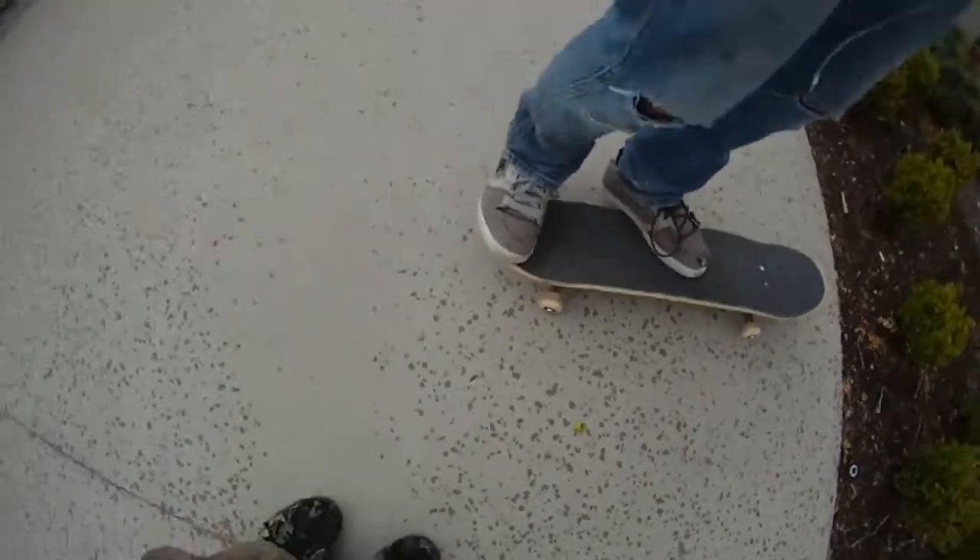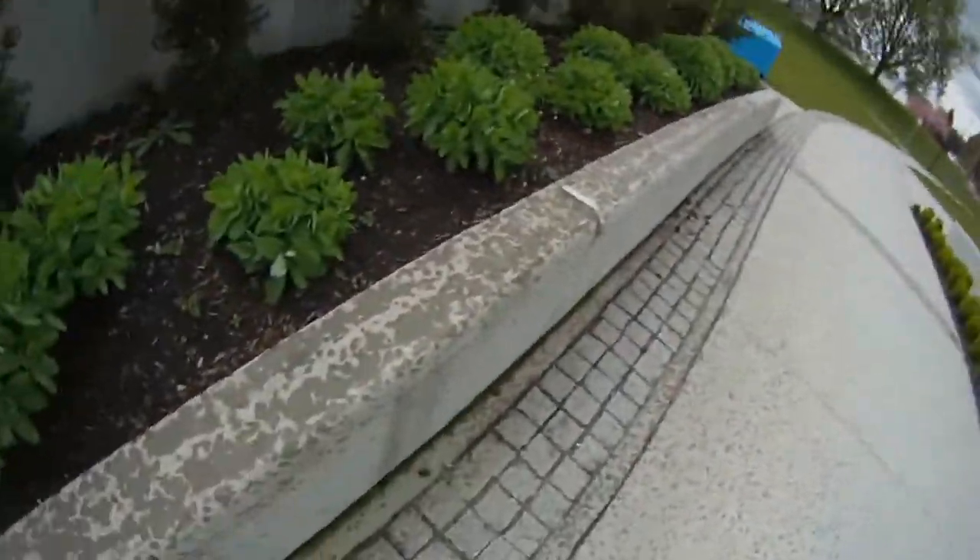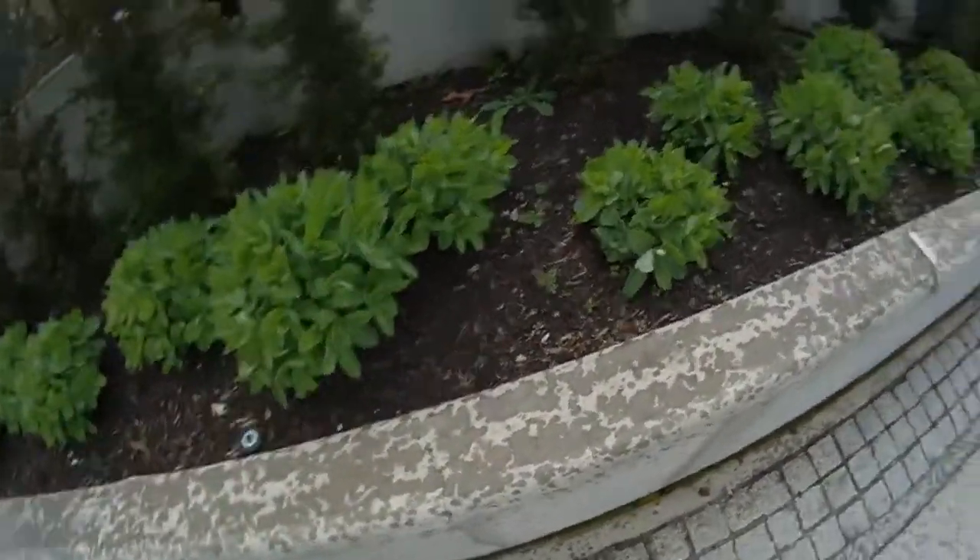Jesus, it's raining! No duh! This is way crazy. Let's finish this trick too. We're not leaving until we finish this.